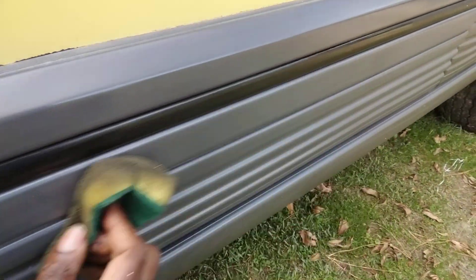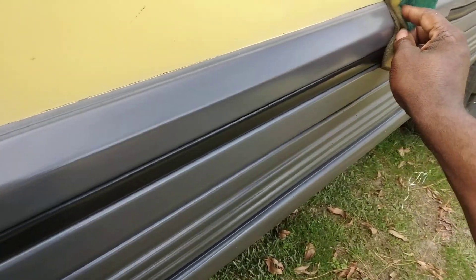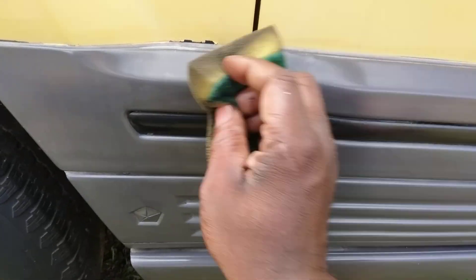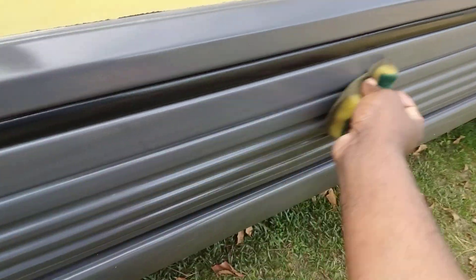Check this out. Next time y'all think about wasting money on trim gels and all that kind of stuff, y'all need to think about the Endurance Tire Gel. Basically, it does the exact same thing. Just saves you a lot of money.